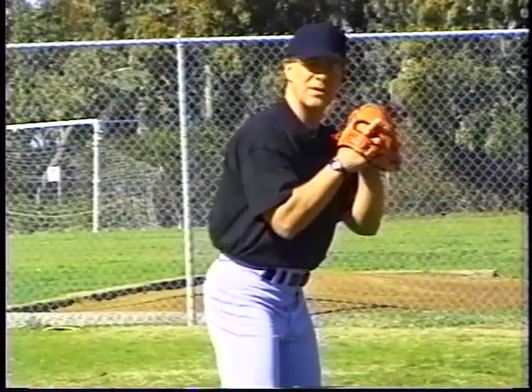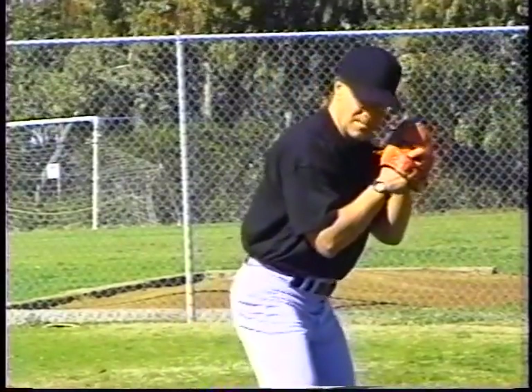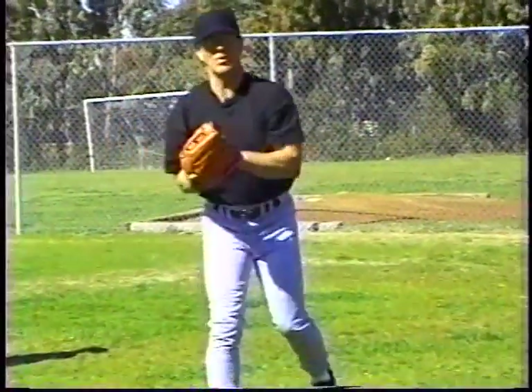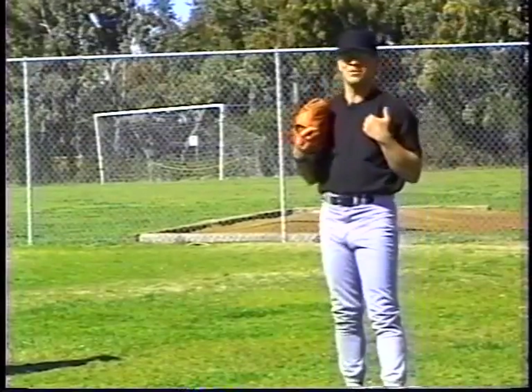Their bottom half is going to do something a little different. They're going to step behind, find equal and opposite, and rotate into a firm glove. We're going to throw short, medium, and long toss — and long as to tolerance.